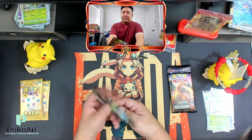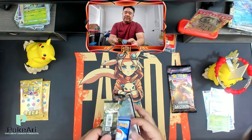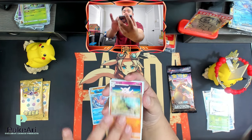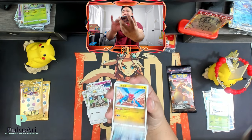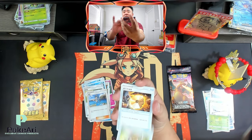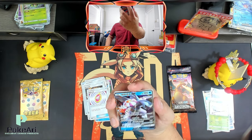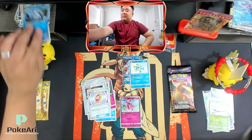Two packs left — here we go. This is another set, a Sun and Moon set. Lucario — is that Lucario? I believe so. Another holo. Another double rare — oh, and a shiny! Oh my gosh, that is Palkia, right?